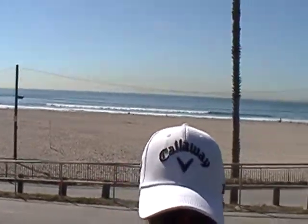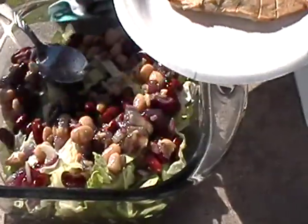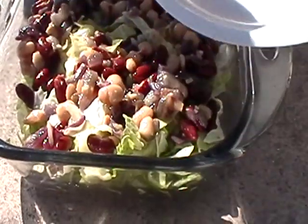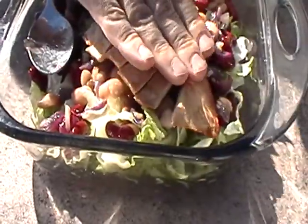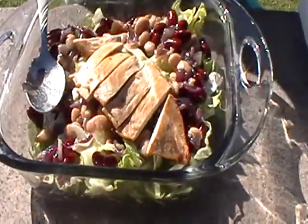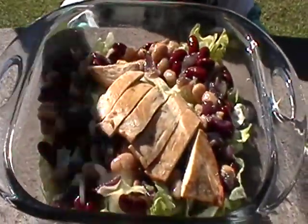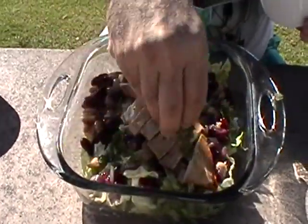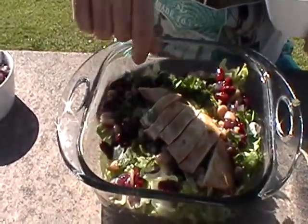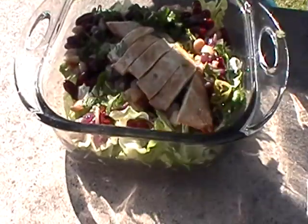Cut the chicken breast into slices with the knife, then put the chicken breast slices on the top of the salad. You can decorate with cilantro slices and finish this delicious salad with jalapeño.